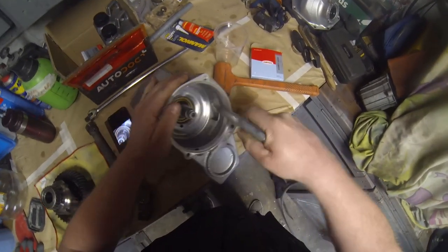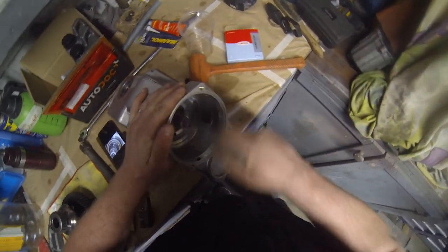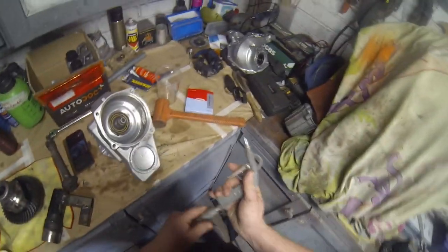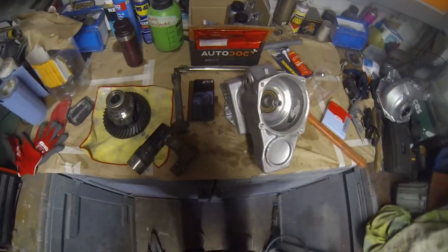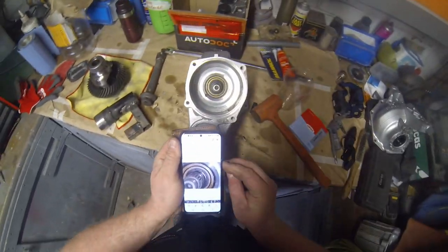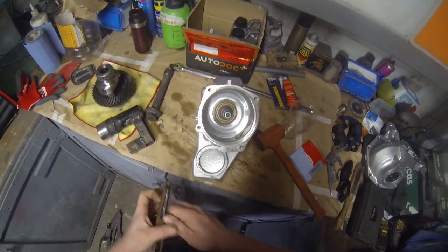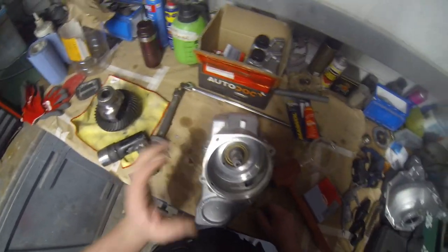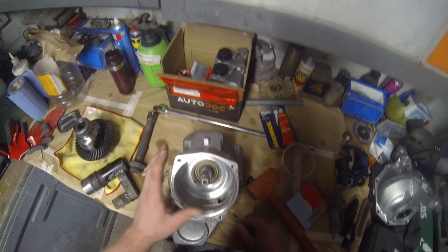I really shouldn't be doing this today because I'm not very well. I've had a migraine for the last four days — it's been a real slog. Right, now that's done, the whole deck has to go on now, doesn't it.